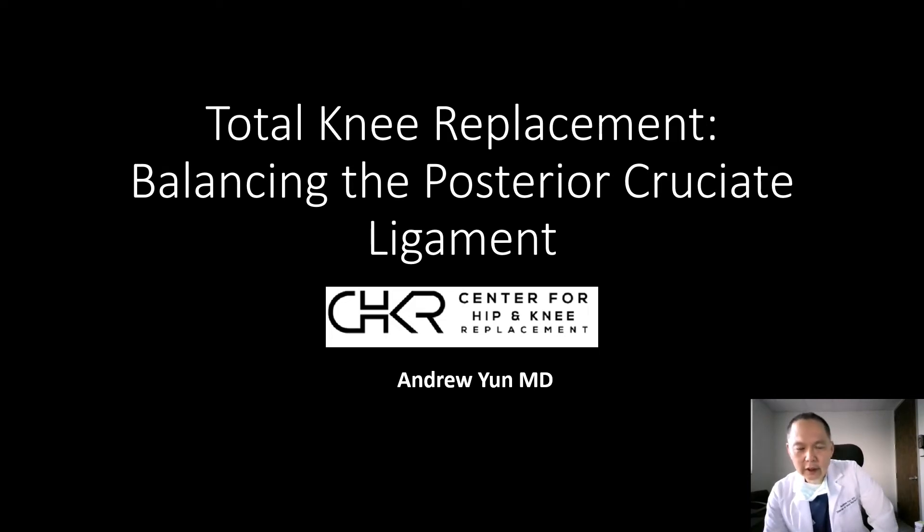Hi, I'm Dr. Andrew Yun at St. John's, and in this brief discussion, we're going to review balance of the posterior cruciate ligament in total knee replacement. Balancing the PCL has been one of the most challenging aspects of total knee replacement, and we're now using quantitative methods to achieve the most symmetric and rectangular flexion gap. This will be a very technical discussion, mostly for those interested in the anatomy and mechanics of soft tissue balancing.